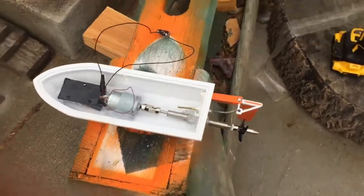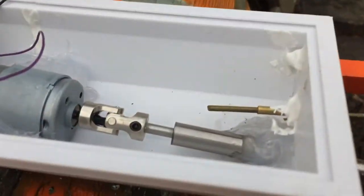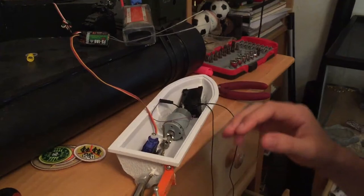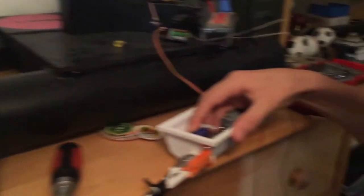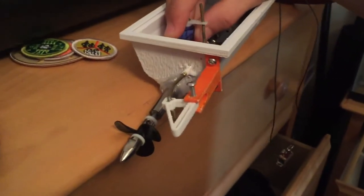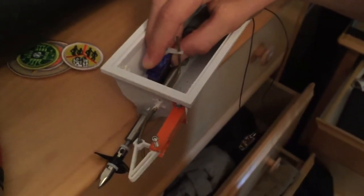So here it is — the rudder system is done. I had to reprint this part because it broke the other one. Now I just need to get a servo in there. I've set up the servo mechanism now, and you can see I've bent it up here and the servo's right in there. So when I move the servo, it moves the rudder. Pretty good.